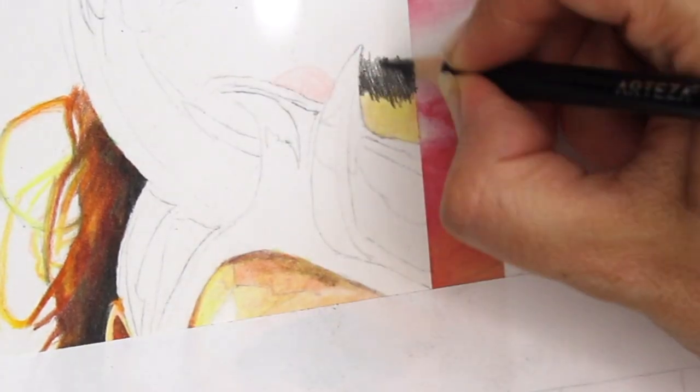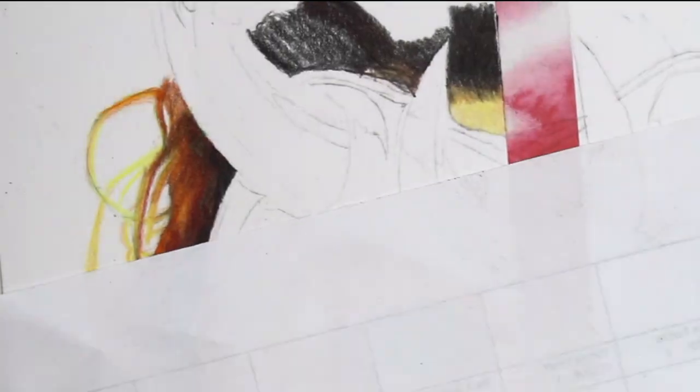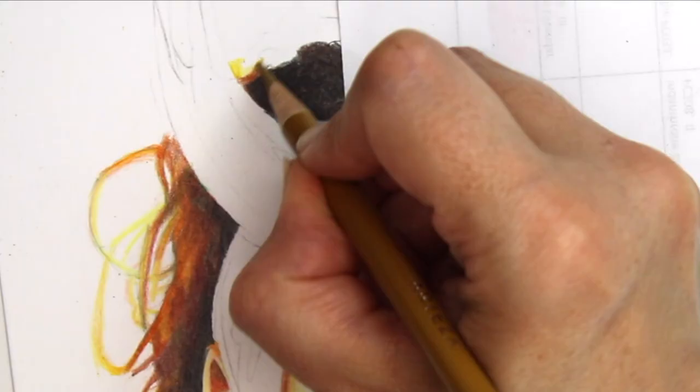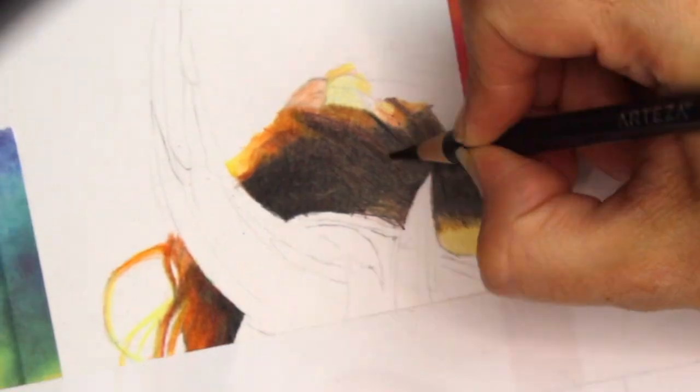I really enjoyed working with the pencils. I found that they were nice to hold. One thing that I really liked about the pencils is that they're really clearly labelled, so if you're looking for a particular colour they're easy to identify because the sides of the pencils have their names written really clearly on them.